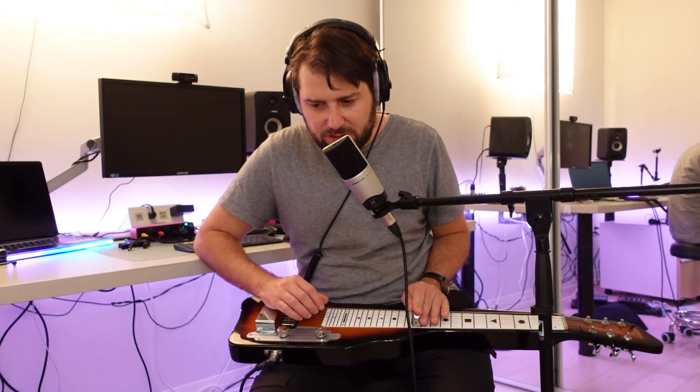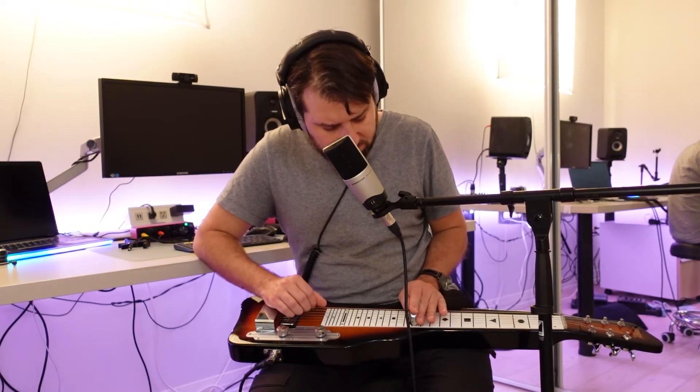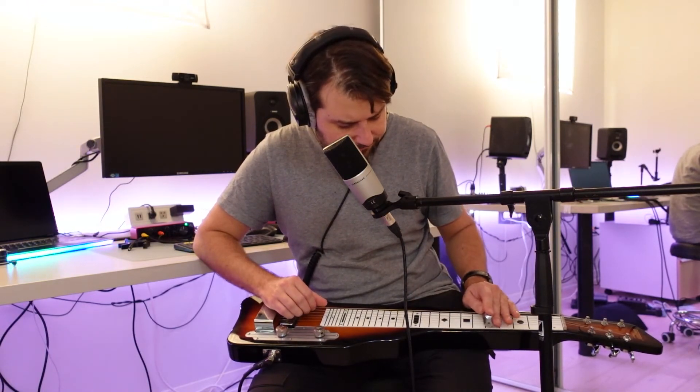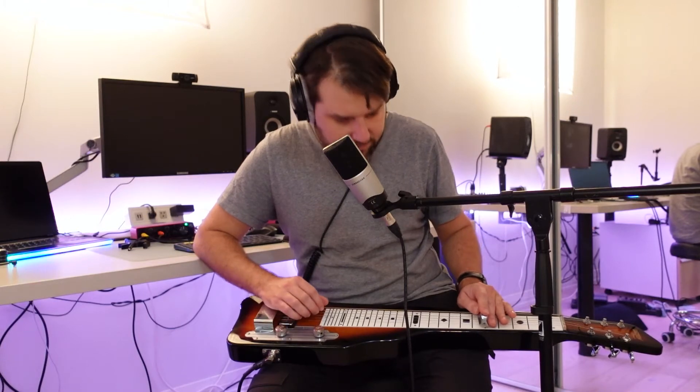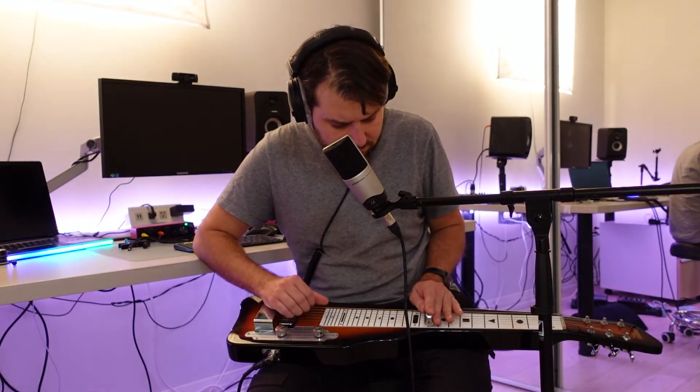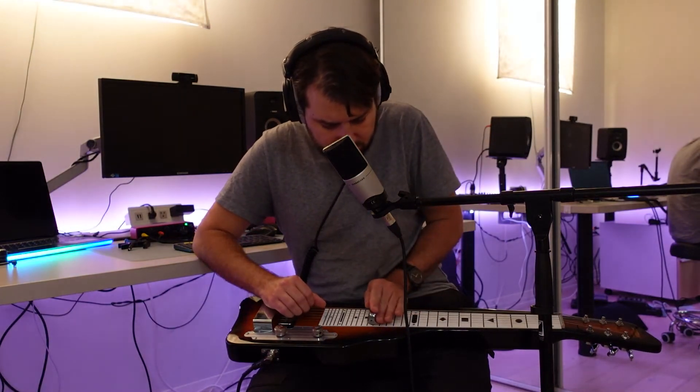Here's another song I'm working on — I think it's uploaded to SoundCloud but it's not finished yet. [plays and sings] 'See the blue... coming home to you... coming home to you.'